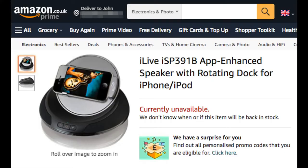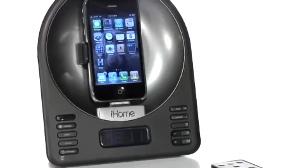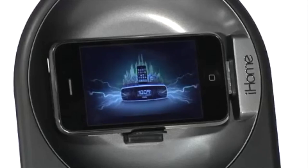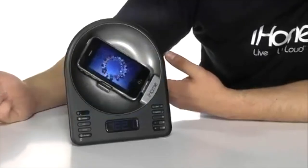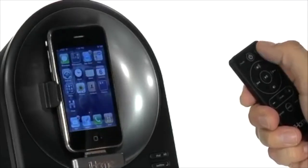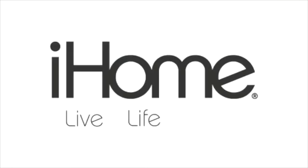Copycats included the iLive ISP391B app-enhanced speaker with rotating dock for iPhone and iPod, and the iHome IA63B, described as a next-generation app-enhanced alarm clock FM radio for iPhone and iPod touch. The motorized rotating dock lets you watch movies, videos, and picture slideshows on your iPhone or iPod in landscape mode without twisting and tilting your head for a good view. And it's really fun just to watch it rotate. The remote control lets you command the unit, including dock rotation, from just about anywhere in the room, so you can kick back without getting up. Get your rotation rocking and leave the others gawking. iHome. Live. Life. Loud. They also claim that the iHome is space-saving.